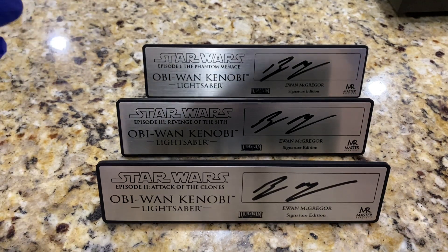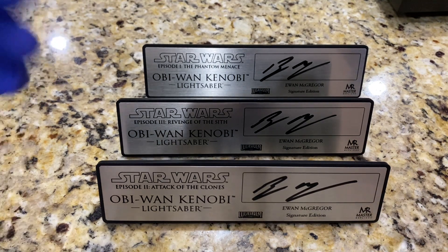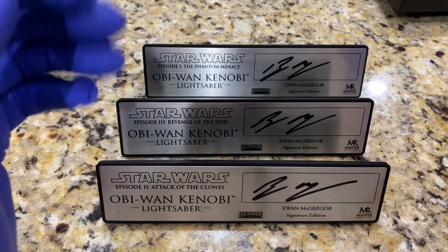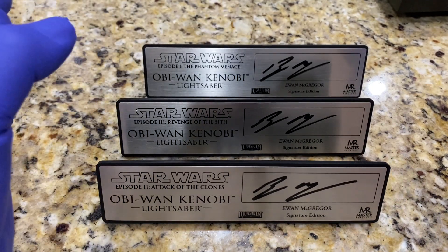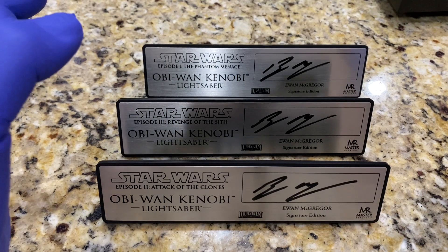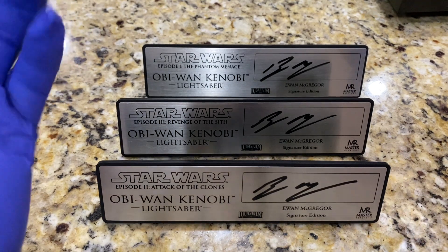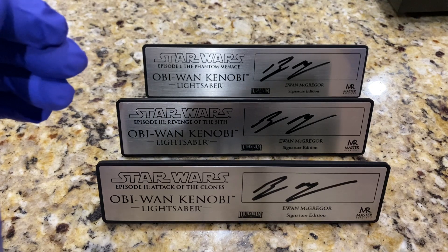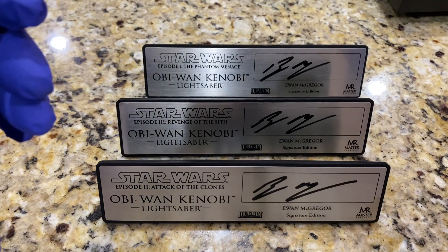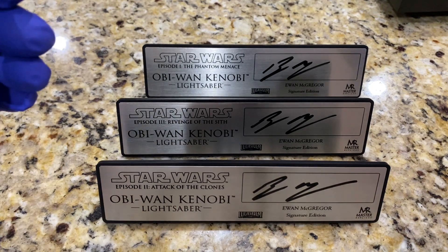Of course, the two Mark Hamills will be the most expensive by far. At that point, the only hilts I don't have signatures for would be the two Yodas — obviously because of Frank Oz — Liam Neeson's Qui-Gon, and the Obi-Wan weathered and 'as first built,' because Sir Alec Guinness has of course passed away. To get really nice signature versions of those will require a bit more effort and thinking outside the box, but there are no signature plaques that exist for those five.